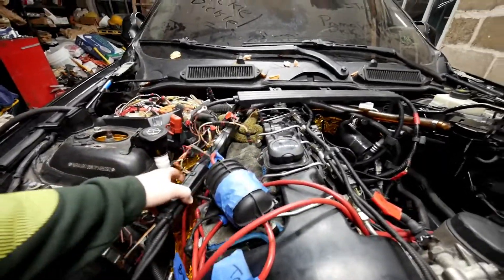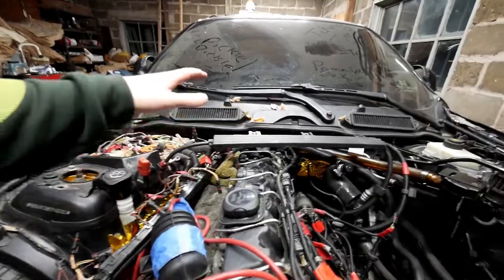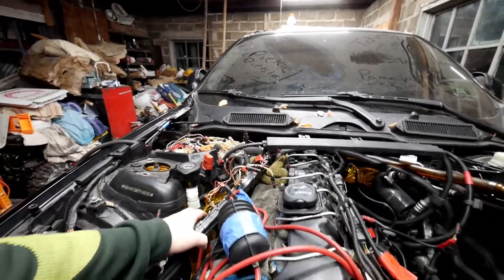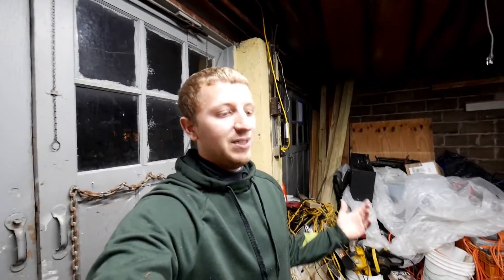We also still have to tidy up the electrical wiring here for the injector side. So the goal for today is going to be: put the fuel injectors in, put the spark plugs in, the coil packs, plug this stuff all up here, as well as plug up the water pump and the O2 sensors under the car, and then all the wiring should pretty much be done.